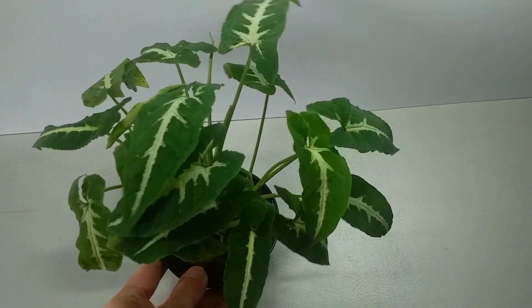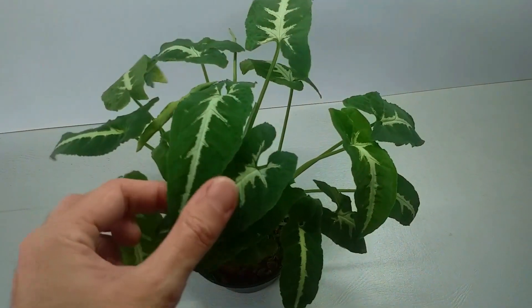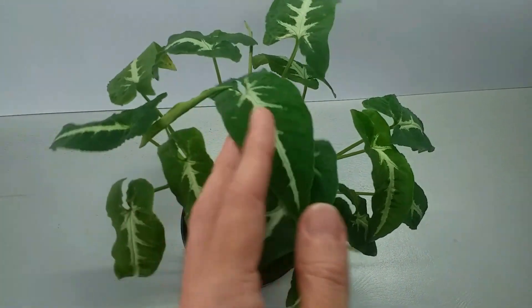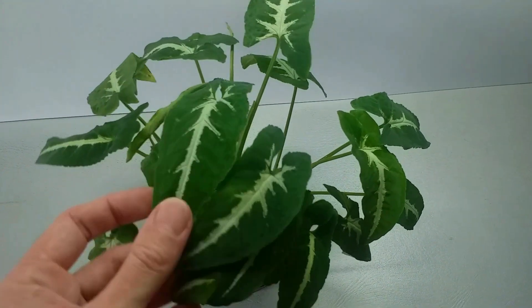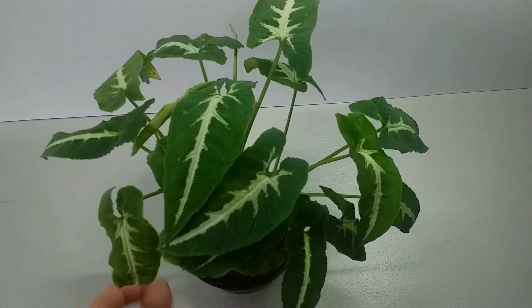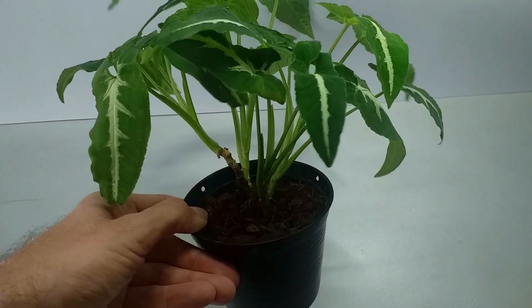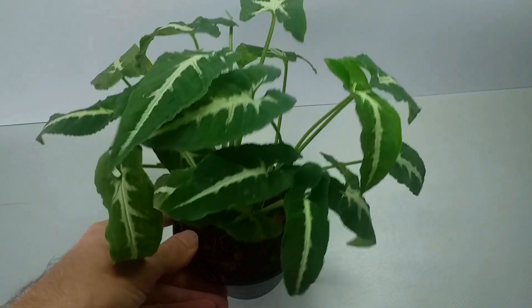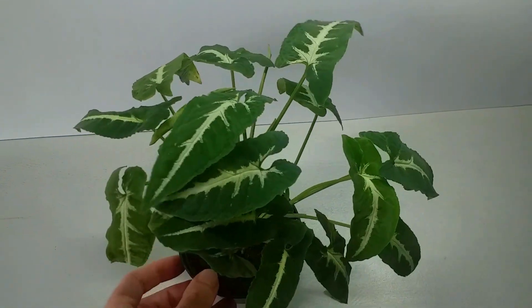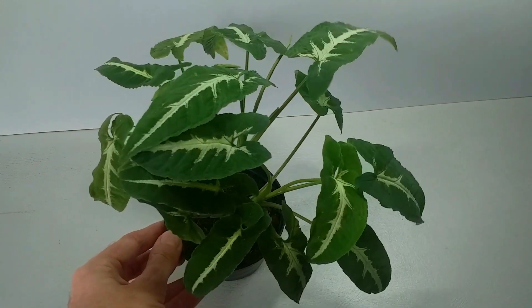It's a tropical climbing plant. This particular example is getting close to needing some support to climb. They produce aerial roots and are able to climb things like branches, stakes, or moss poles.